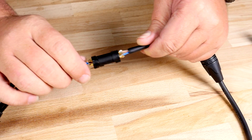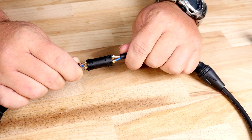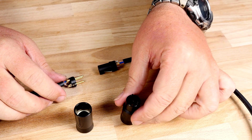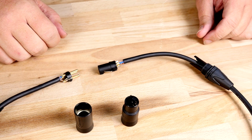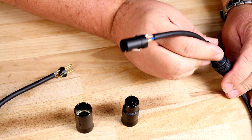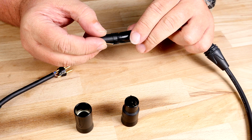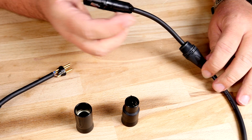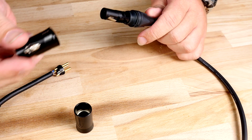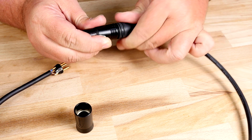So I have soldered both the male and the female side correctly. The last step is to add the metal housing to the outside of the connector. What I need to do is slide the chuck up to the insert like a puzzle piece and then slide the boot behind. Now I will take the metal housing, slide that on, and twist the boot into place.